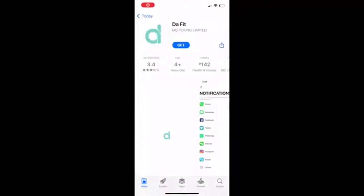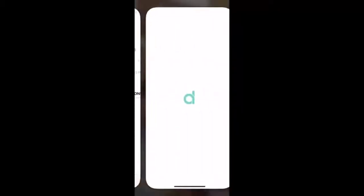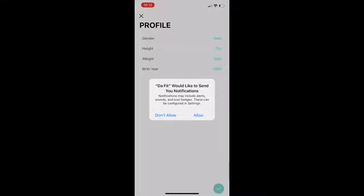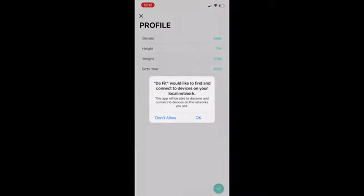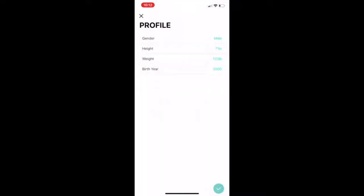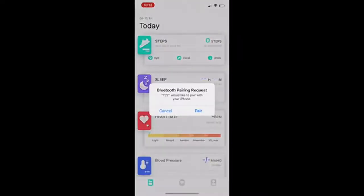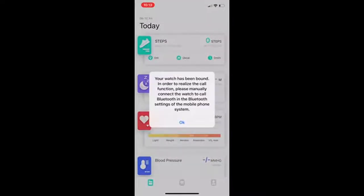This is where you are able to control pretty much all the functions on the watch through your phone. Once you download the Duffit app you need to connect the watch to your phone. Just make sure Bluetooth is on on your phone and your smartwatch is on, then click add device, click Y22, and connect. After that your watch should be successfully paired.